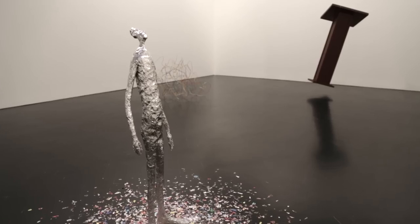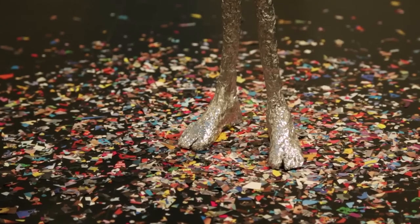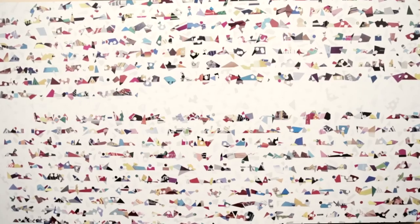And then there's the figure looking up that's standing in a puddle of debris, which are the same elements that were used for untitled text collage — from various magazines, cut with scissors and hole punched.